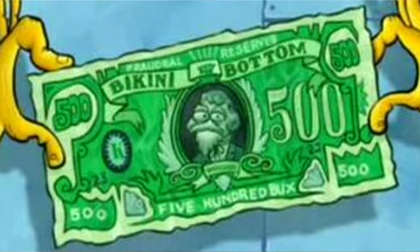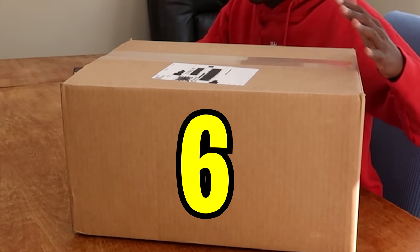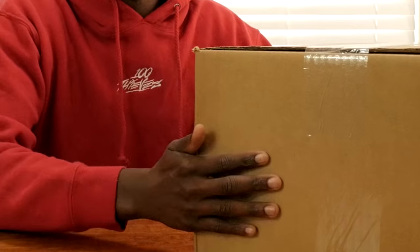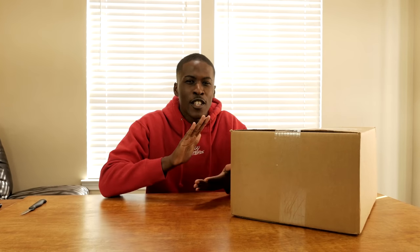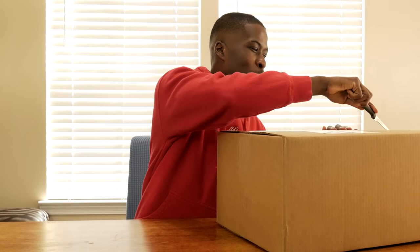I spent five hundred dollars on WWEShop.com and got six items in this box. Put it in the comment section below — what do you think I got from WWE Shop? WWE merchandise — correct! If you enjoy this video, remember to subscribe to the channel, it's absolutely free. We're on the road to 400,000 subscribers, become a Spartan today. Now let's get to the unboxing.